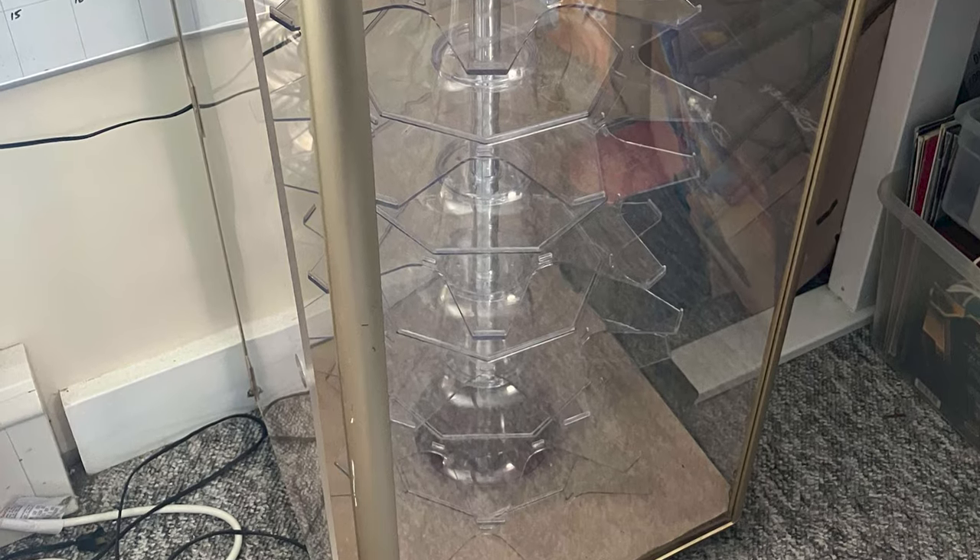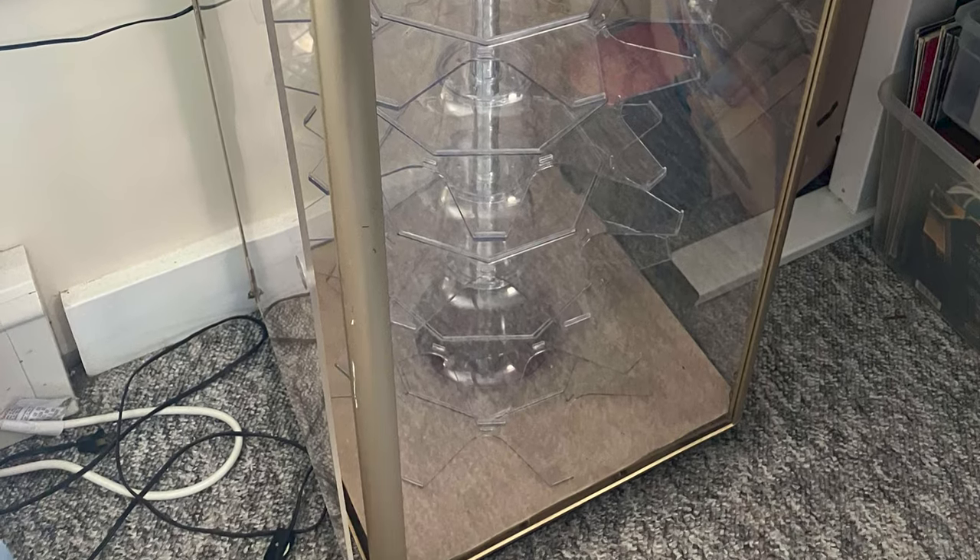Then I took out the panes of plexiglass, got those all cleaned up with Windex and looking as good as I could. I also cleaned up a lot of the outer areas, and the inside top where the light goes was all gross and full of dead bugs. Got all of that cleaned up and looking nice.